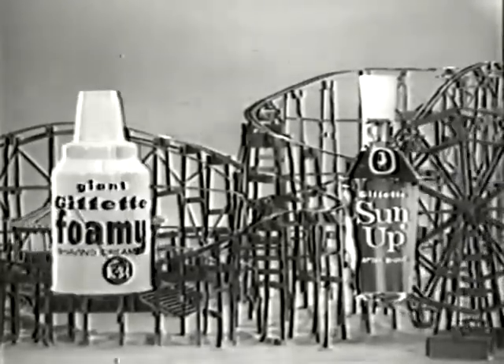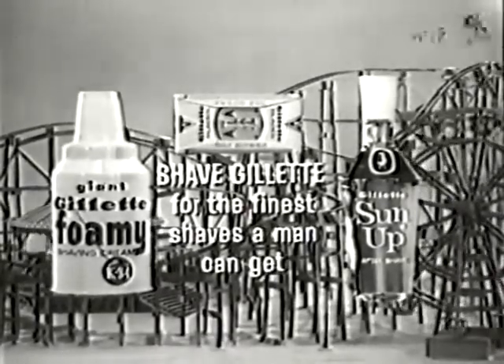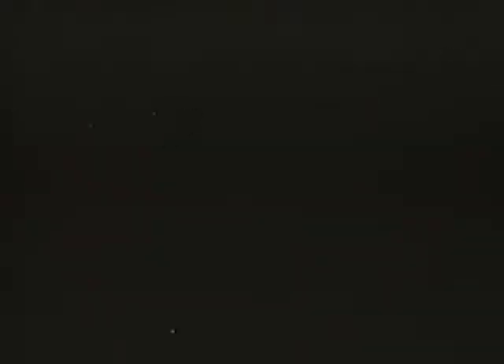Shave clean, shave easy. Shave Gillette for the finest shaves a man can get.